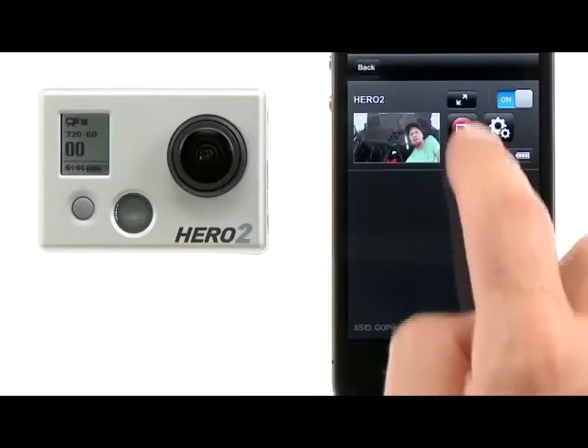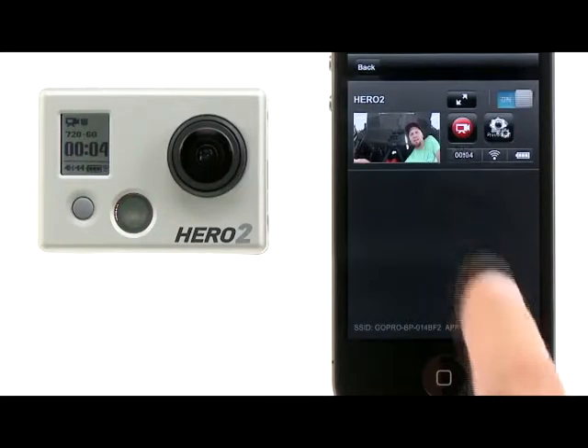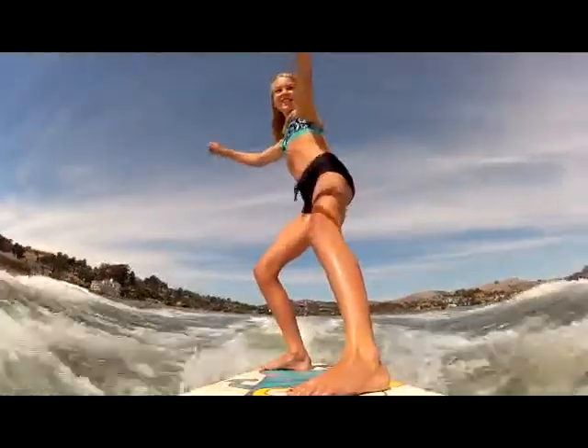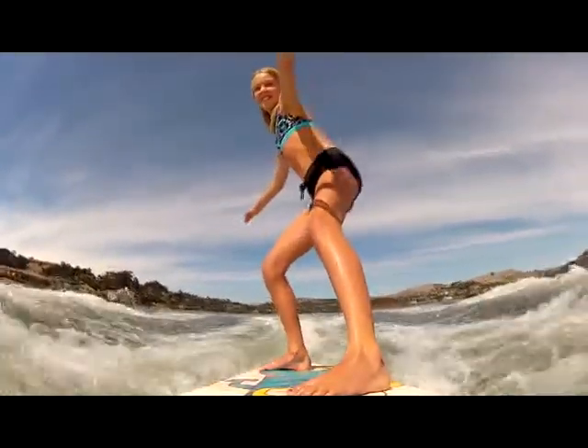When filming video, the record timer shows the duration of the file. And once the recording is stopped, the file counter under the recording icon displays how many videos you have taken, just as it does on the camera. The GoPro app gives you instant access to your camera and controls, making it easier for you to capture your most memorable experiences.